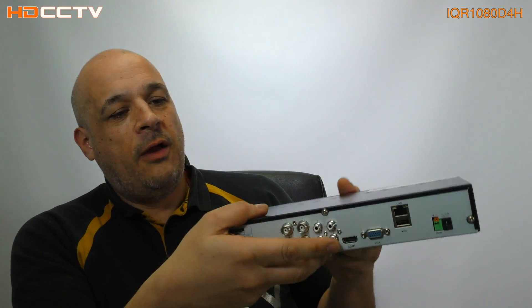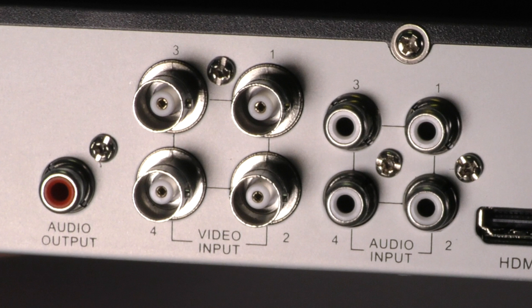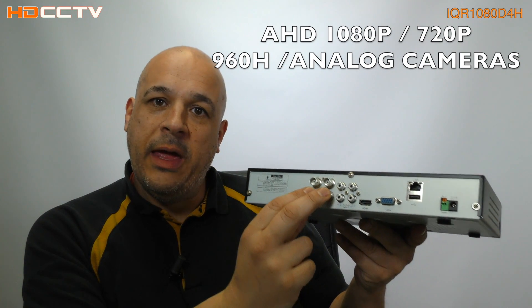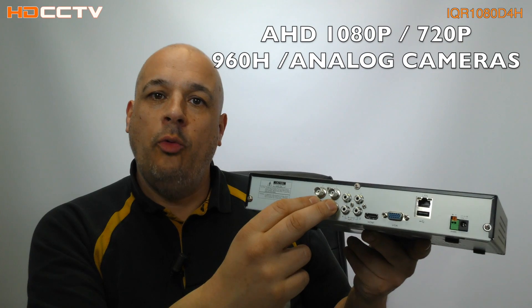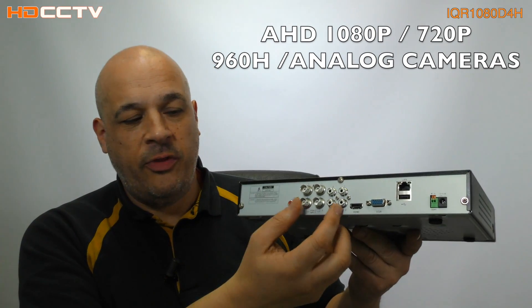Basically it's a four channel unit. You've got four direct BNC input sockets here. This will accept AHD at 1080p and 720p, as well as older cameras at 960H and D1 analog CIF, etc. — the old stuff.